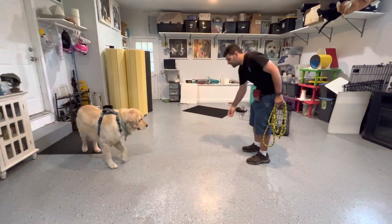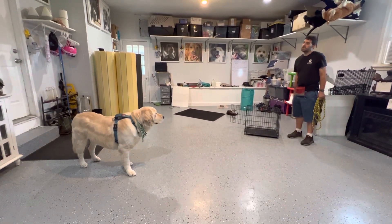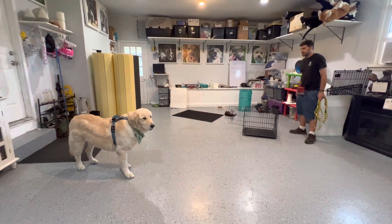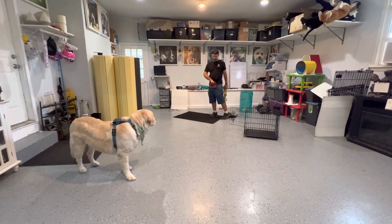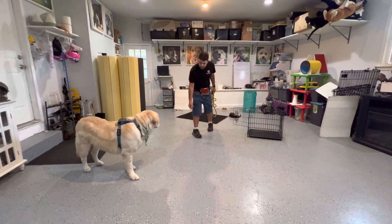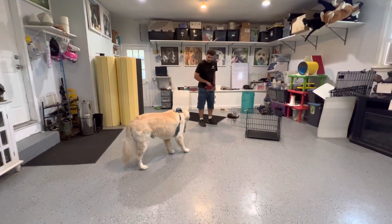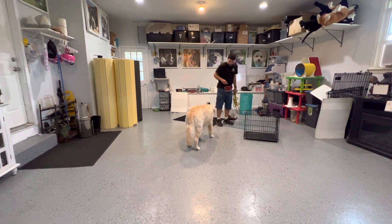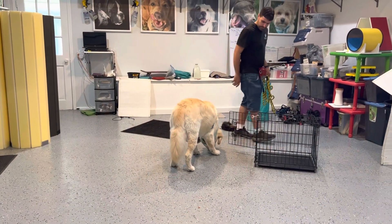Good boy, good boy, good, excellent. Maybe so — I wouldn't approach him directly, but you can kind of come around. Yeah, there you go, excellent. And you're going to have to put it closer than you did before, but you're just doing it from there. Good, excellent. Yeah, you can put another piece down. Good, excellent.